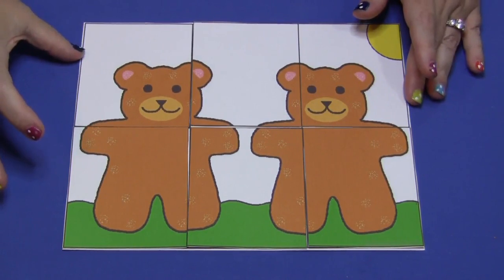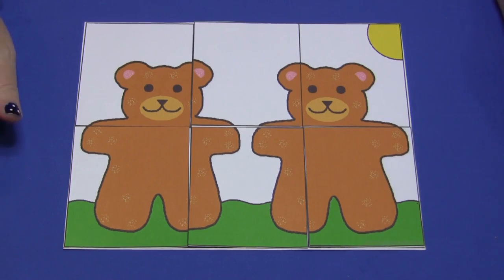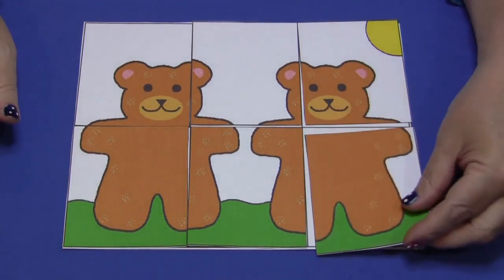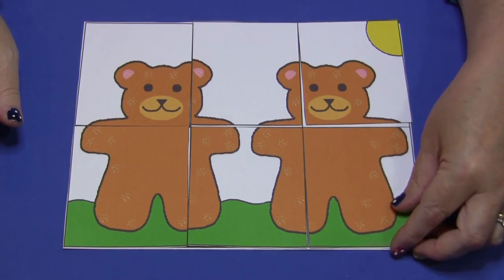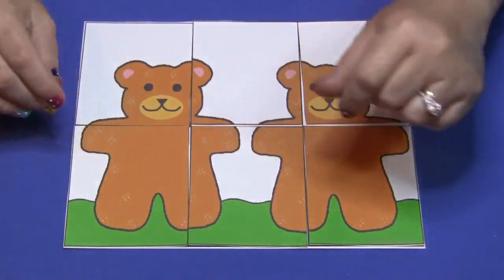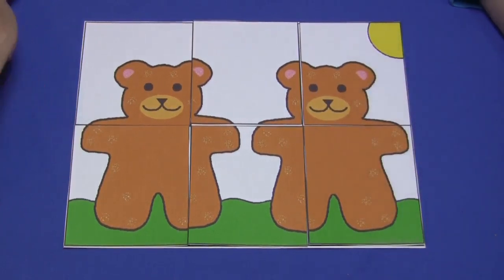I recommend — although I haven't done it today — using the puzzle mat with double-sided sticky tape on a metal tray and then putting magnets on the back of the puzzle pieces so they will stay much better and not move around. But you don't have to do that. I just find it's less frustrating for the children when they're doing these kinds of activities if the pieces aren't sliding and bumping into each other. But it's just a recommendation.